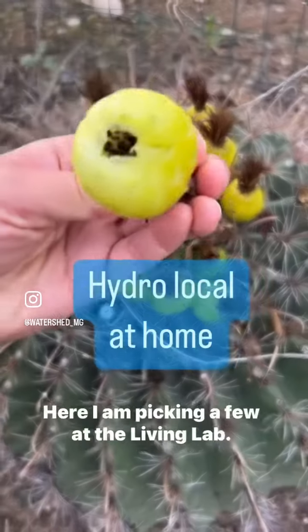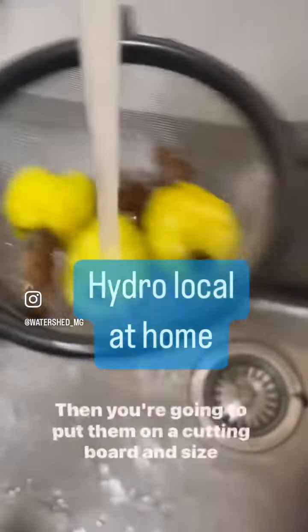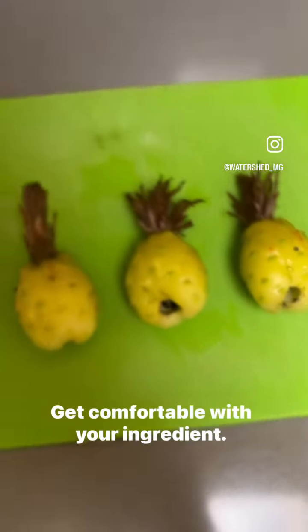Here I am picking a few at the Living Lab. First, you're going to want to give them a quick rinse off. Then you're going to put them on a cutting board and size them up for a bit. Get comfortable with your ingredient.